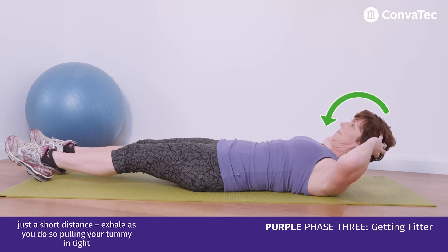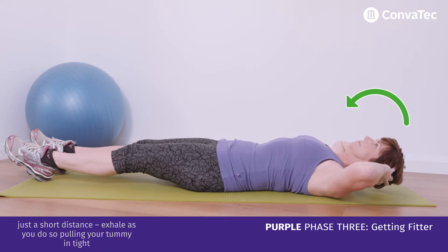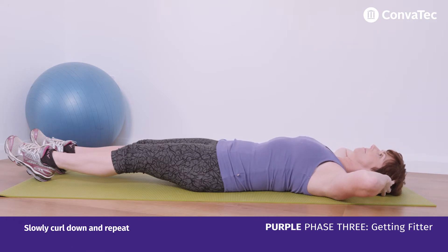Exhale as you do so, pulling your tummy in tight. Slowly curl down and repeat.